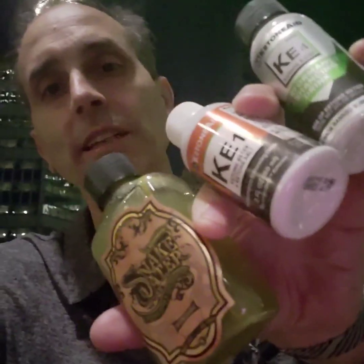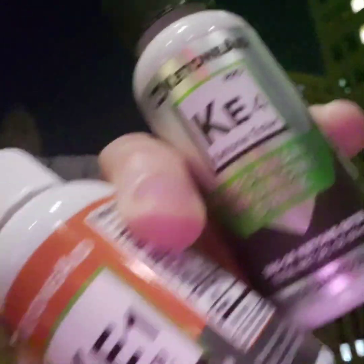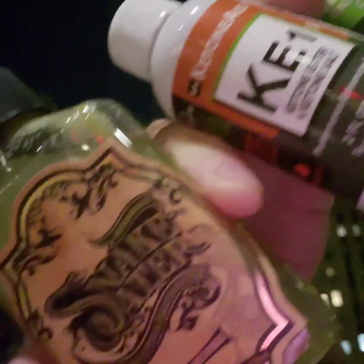Comparing the three drinks that we have right now: KE4, KE1, and Snake Water — when to use the different drinks, when not to use the different drinks.